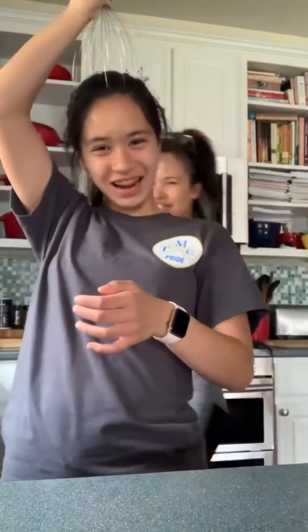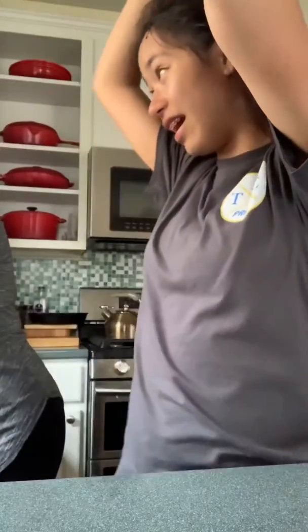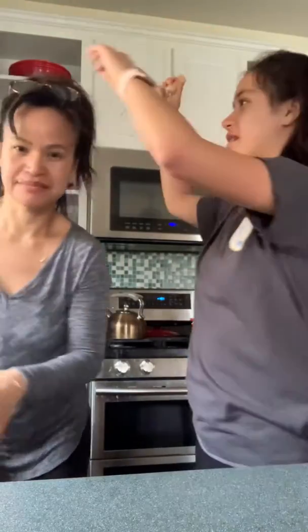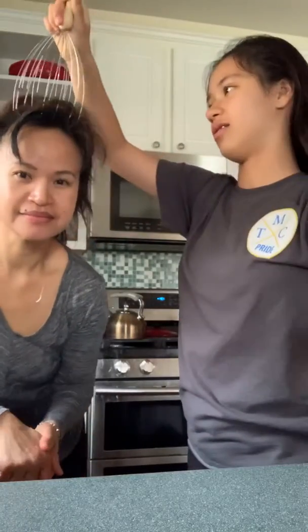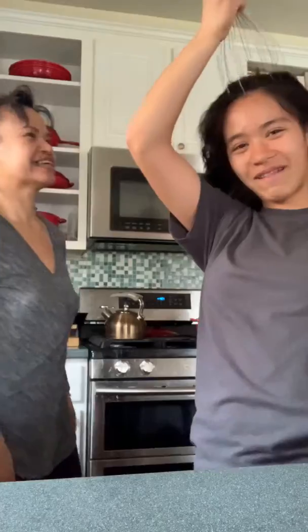You put it on your head — I'm going to put my hair down first. You put it on your head, and then... Mom, this feels good! Here's my mom. Take off your glasses. This might ruin your hair. Well, it works for me.